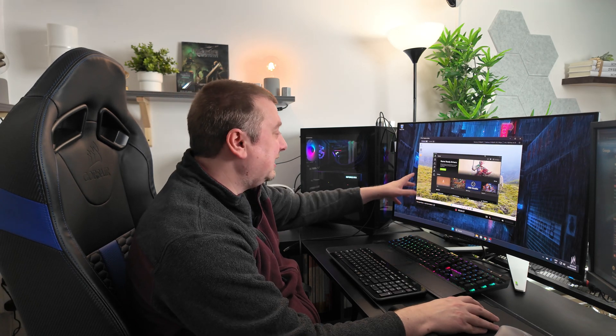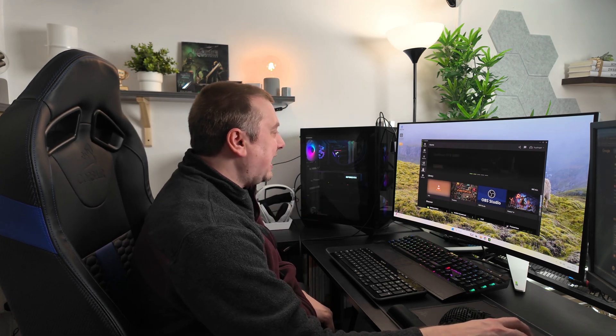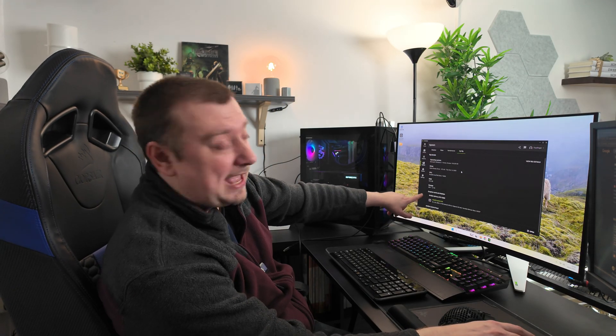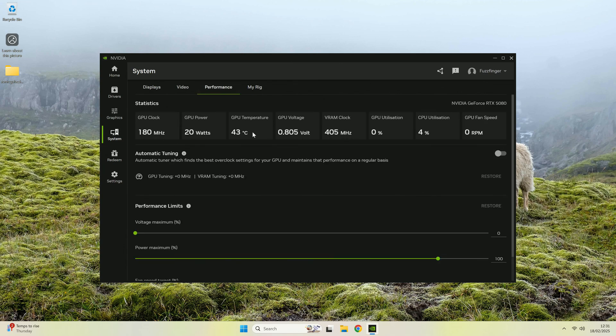So here I have the capture utility, capturing the 5080 build. In the Nvidia app, I'll pop over to the system tab. You can see under my rig: the Intel Core Ultra 7 265K processor, 32 gigabytes of DDR5 RAM in the XMP profile, and the Nvidia RTX 5080. The monitor is showing up as the name of my capture card, but everything's running great.